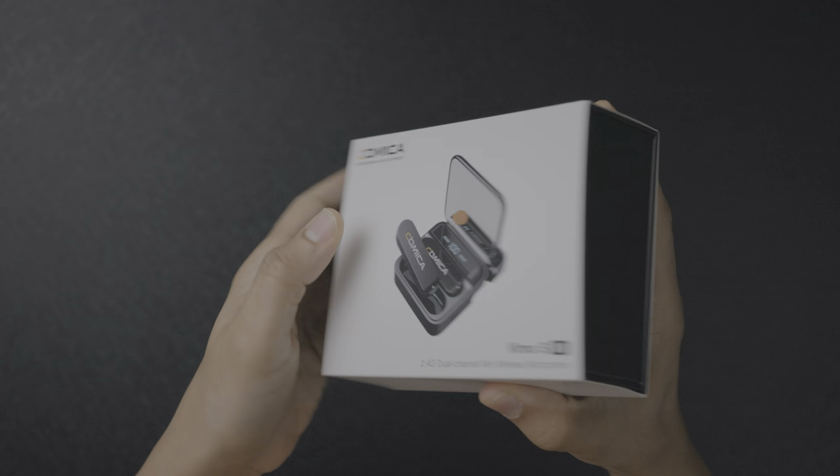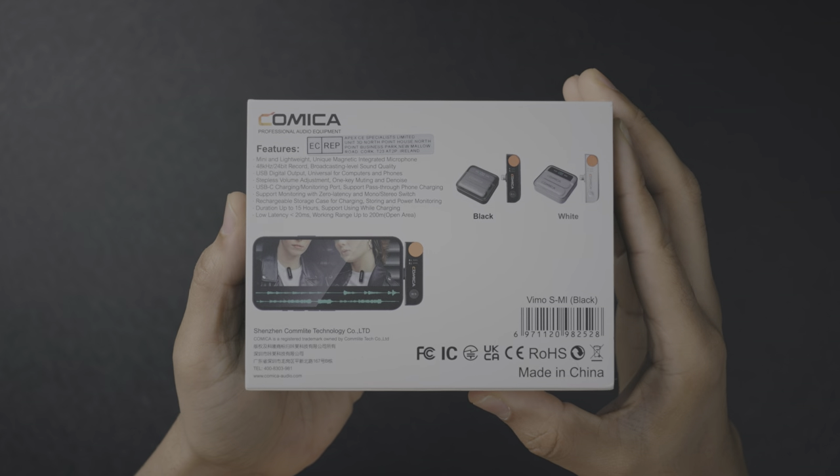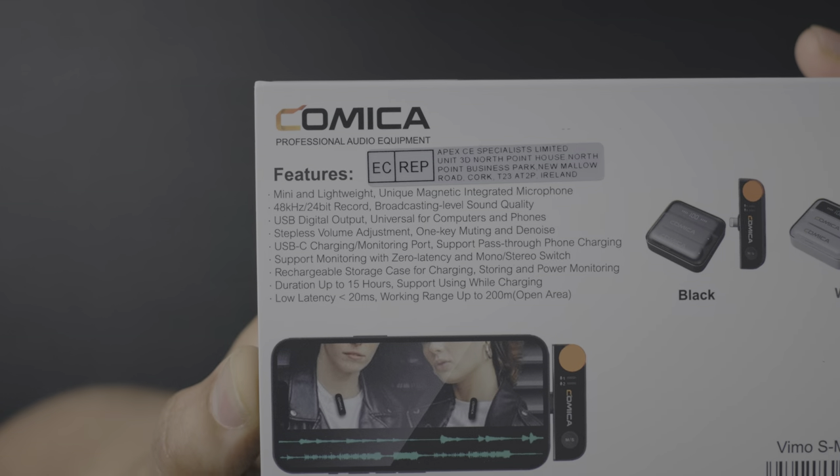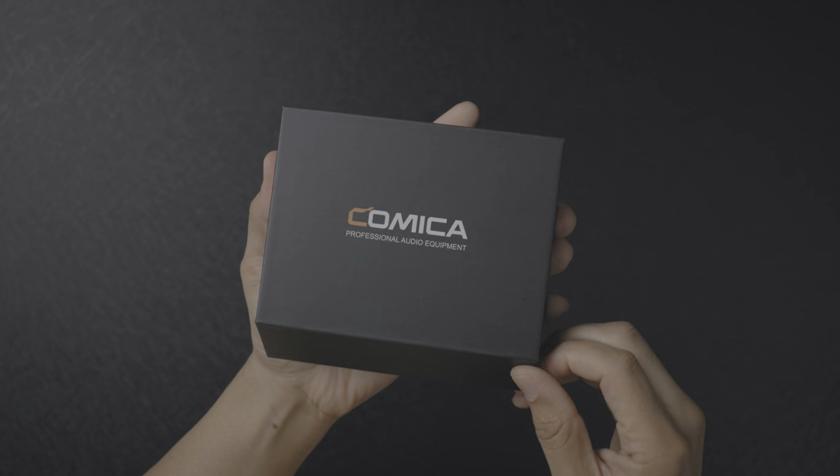So here is the Comica VeeMo S box, and you can see the rear with some of the features highlighted there. Let's go ahead and get this unboxed — I'm gonna showcase what this microphone is all about, and we'll do some brief testing with it as well.